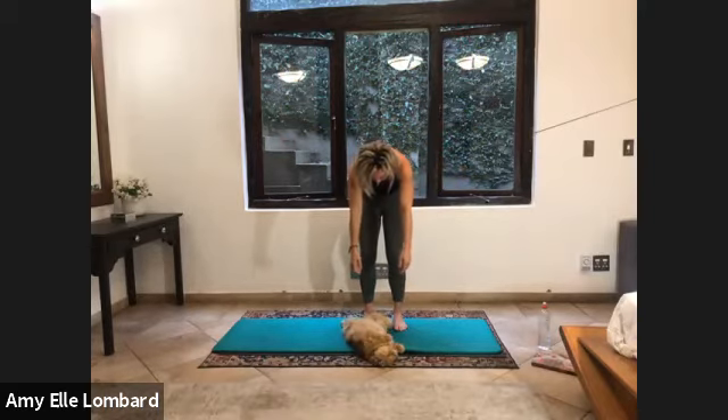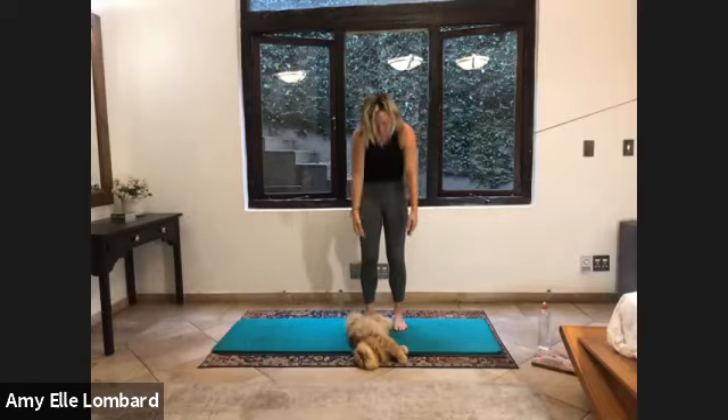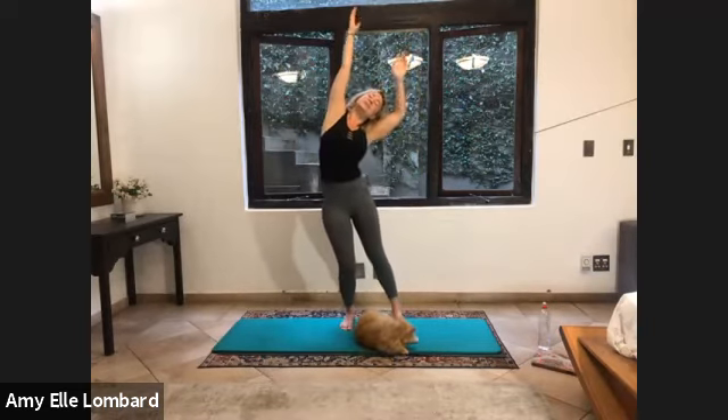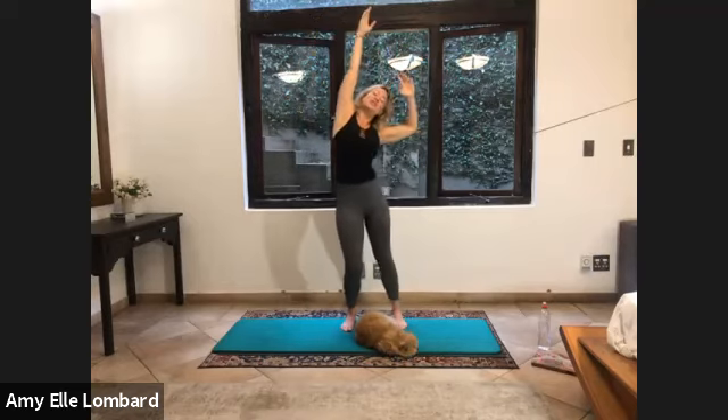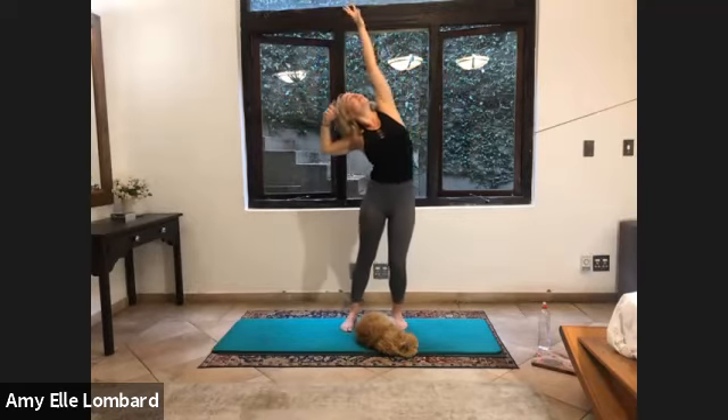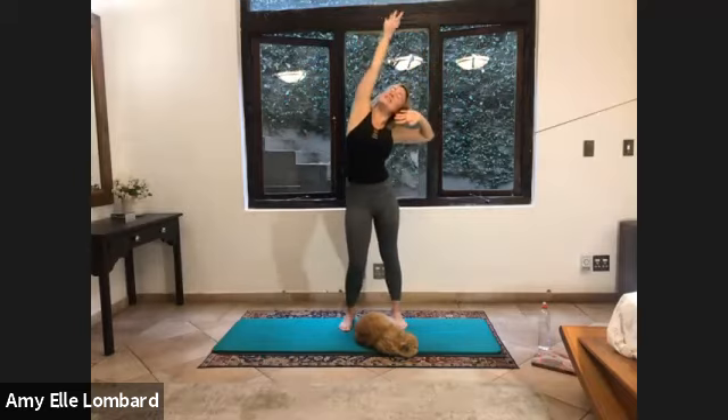Breathe in. Hold it there. Exhale. One more. Breathe in. Open the lower back up. And exhale. Rolling it up. Reach the arms up again. Step it out as you pull. And reach. Reach. Reach. Two. And two. Stretch up to the ceiling.